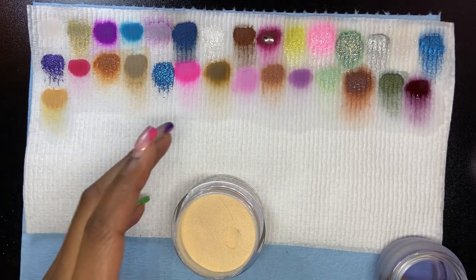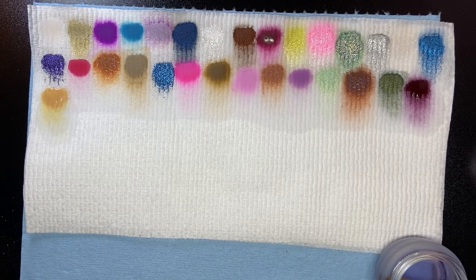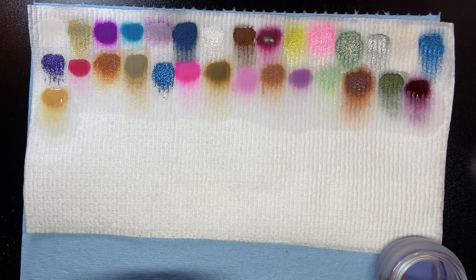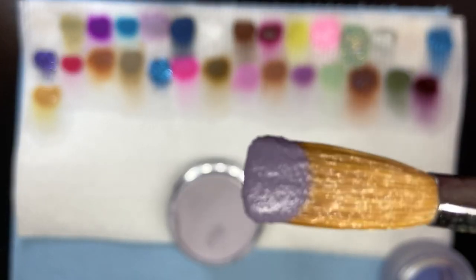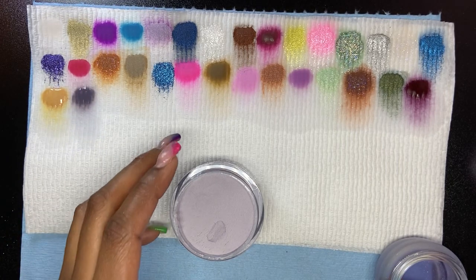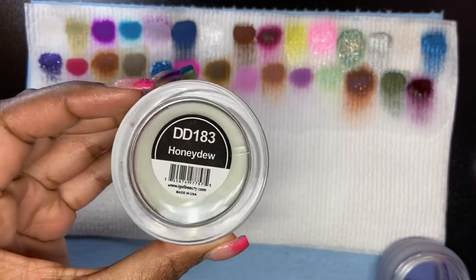We're at 26 minutes, so hopefully I can make this video under 40 minutes. Warm Chinchilla is next — let's see how fast I can move. It's a nice grayish purple. Honeydew is next.